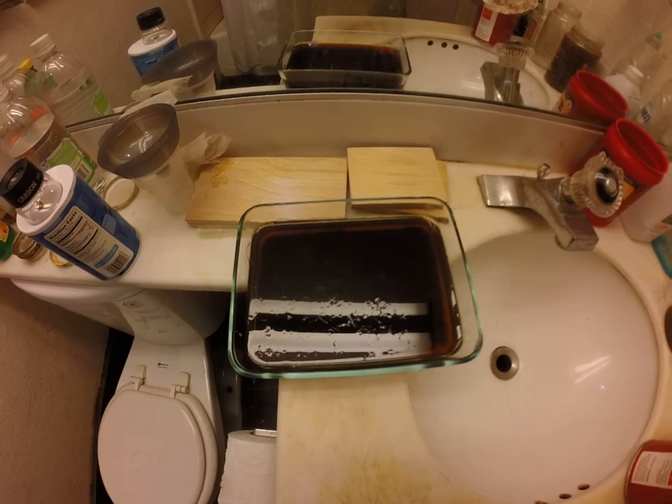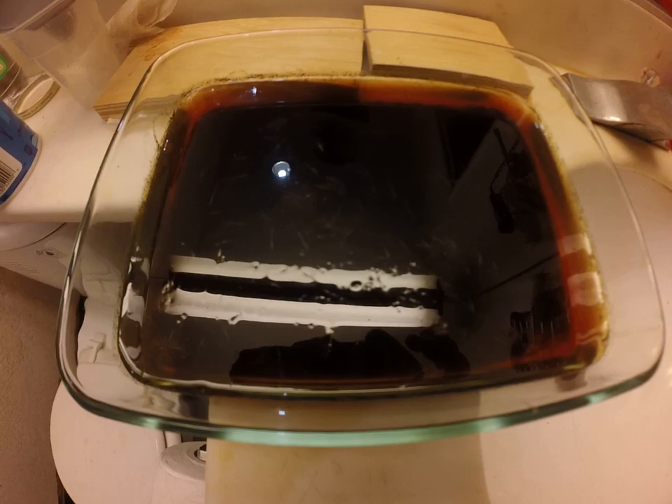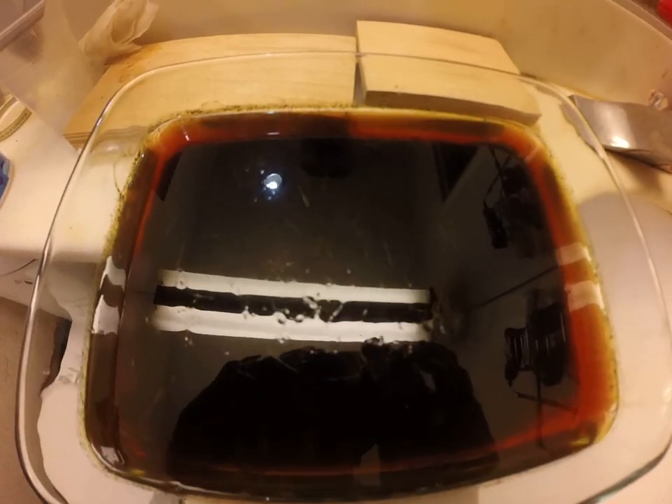The chemistry behind this is really simple, but it's always really satisfying to see crystals growing in the dish. So I'll get back to you.